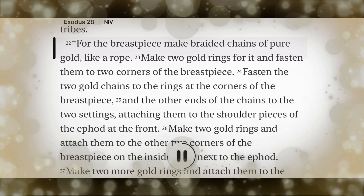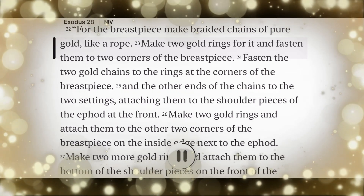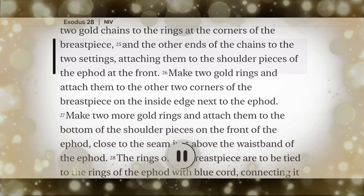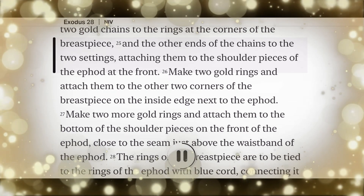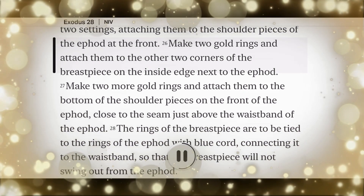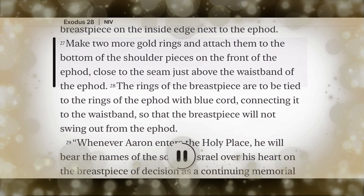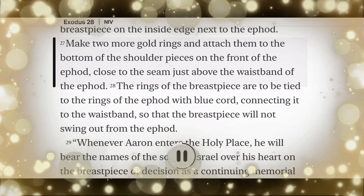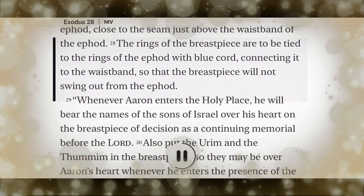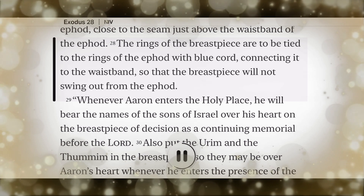For the breastpiece, make braided chains of pure gold like a rope. Make two gold rings for it and fasten them to two corners of the breastpiece. Fasten the two gold chains to the rings at the corners of the breastpiece, and the other ends of the chains to the two settings, attaching them to the shoulder pieces of the ephod at the front. Make two gold rings and attach them to the other two corners of the breastpiece on the inside edge next to the ephod. Make two more gold rings and attach them to the bottom of the shoulder pieces on the front of the ephod, close to the seam just above the waistband of the ephod. The rings of the breastpiece are to be tied to the rings of the ephod, with blue cord connecting it to the waistband.